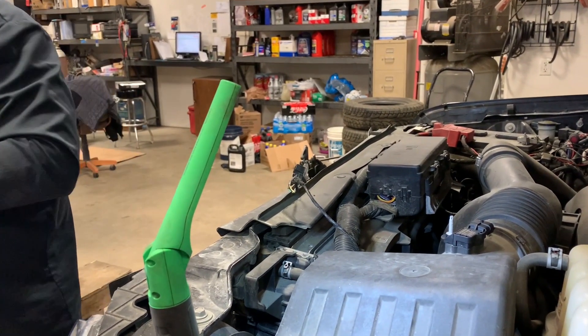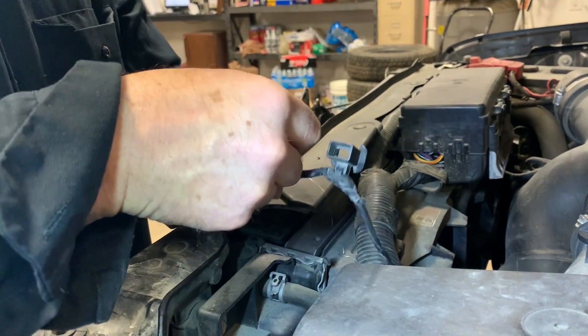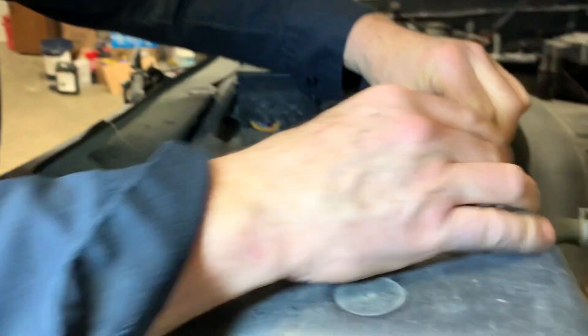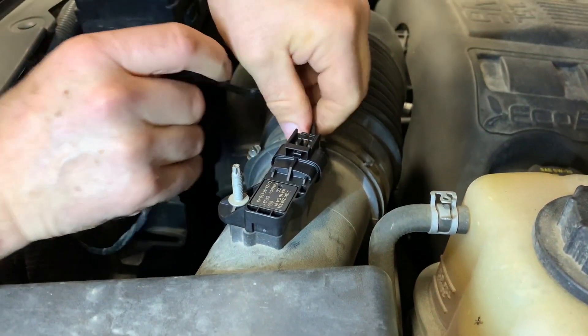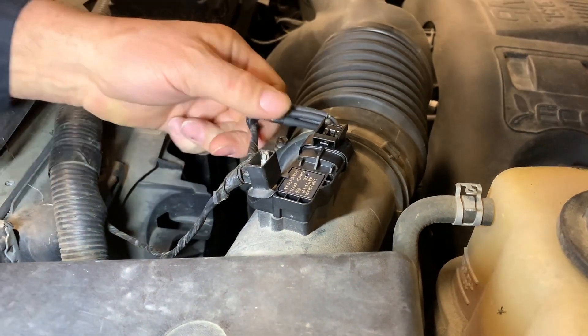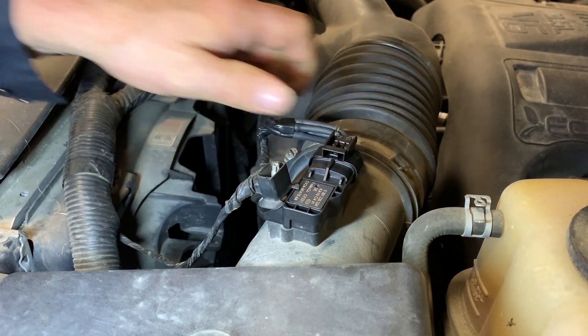Got those soldered and melted. Reconnect our new sensor, secure the wiring. Not the prettiest thing, but that'll work. Now it's just a matter of clearing the codes. I'll confirm the repair by parking it outside, monitoring the ambient temperature sensor, and seeing that things match up within a few degrees of each other. But I have no doubt we've corrected the issue. Pretty common deal, and I hope this video was helpful.